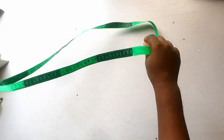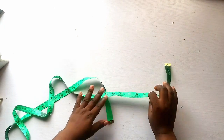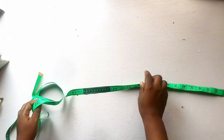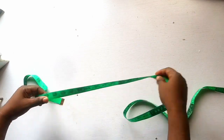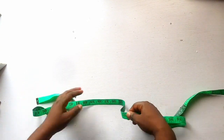Hi guys, welcome back to my channel. In this video today I'm going to teach you guys tape reading. Tape reading is the most important part of fashion designing — it's very important that you learn it, because without tape reading there is nothing like fashion designing. Fashion is all about taking measurements, cutting and sewing with the same tape.